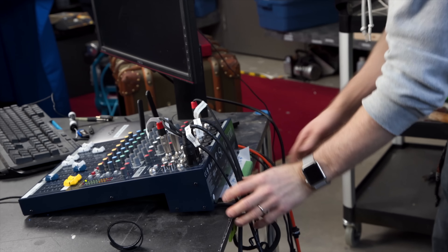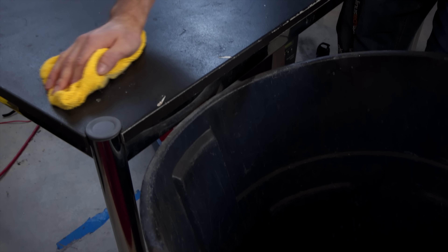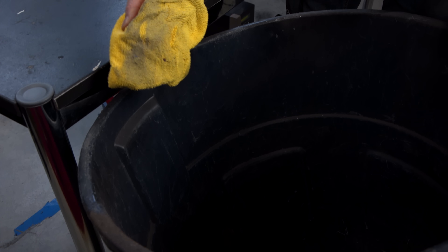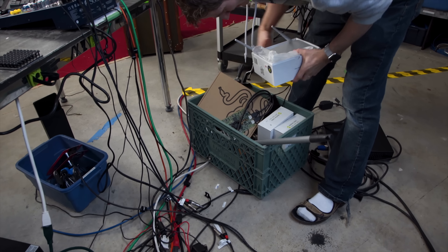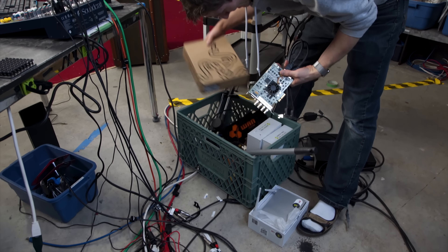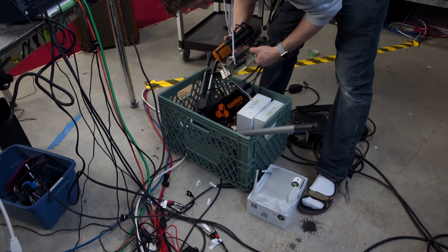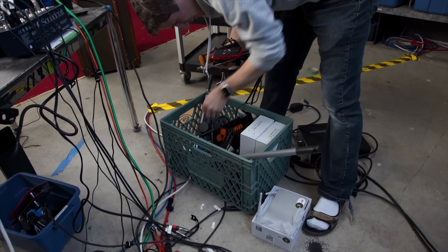Next up, it's time to tear the rest of the stuff on the desk apart for some good old-fashioned cable management. There's a lot of wasted space here, and this table is filthy — I don't think it's been cleaned since we moved. And neither have the multiple bins under the desk that make up what I call the streaming gear graveyard, where you'll find everything that stopped working for us at some point or another.